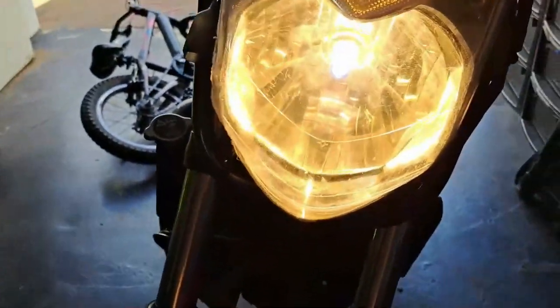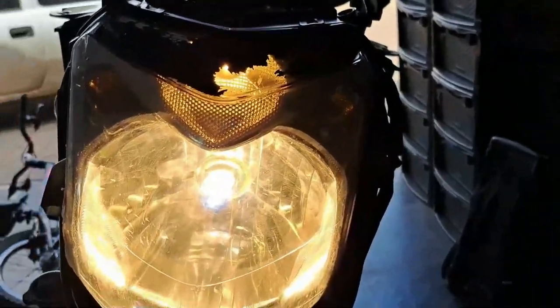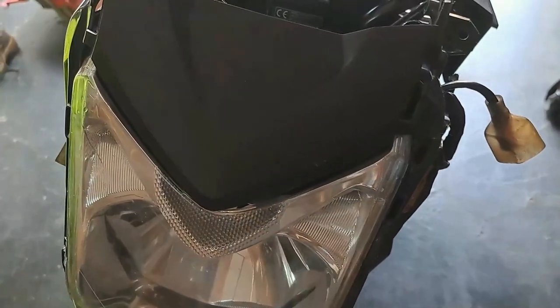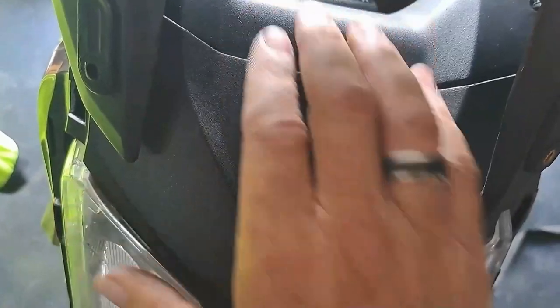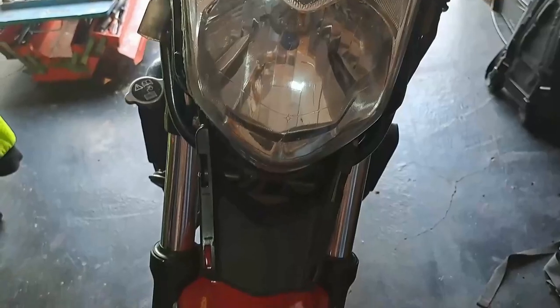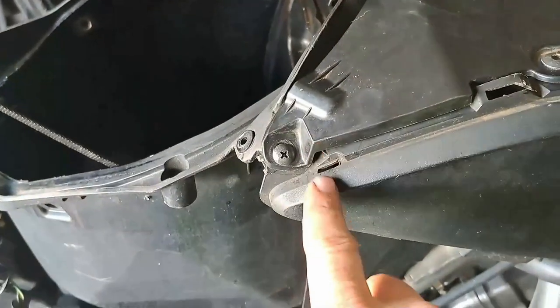I decided to test the light quickly before putting everything back together, only to realize it's not working. At least the globes are working. Next we're putting back the front covers and then the speedometer. I'm having a problem with the front cover — it didn't clip in everywhere it's supposed to, so now I'm sitting with a permanent gap. I think some of the clips broke, which is really irritating.